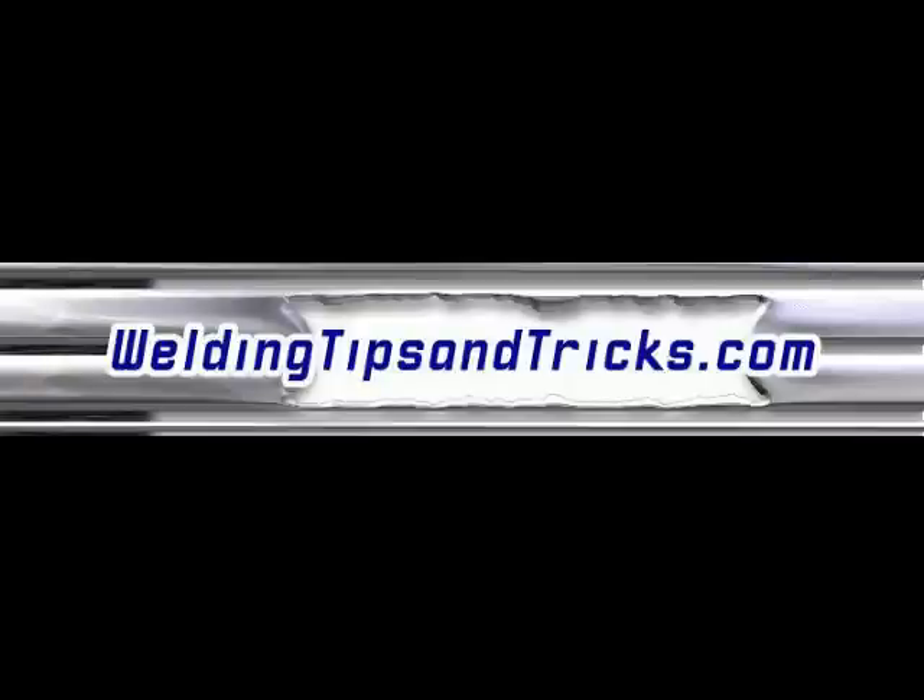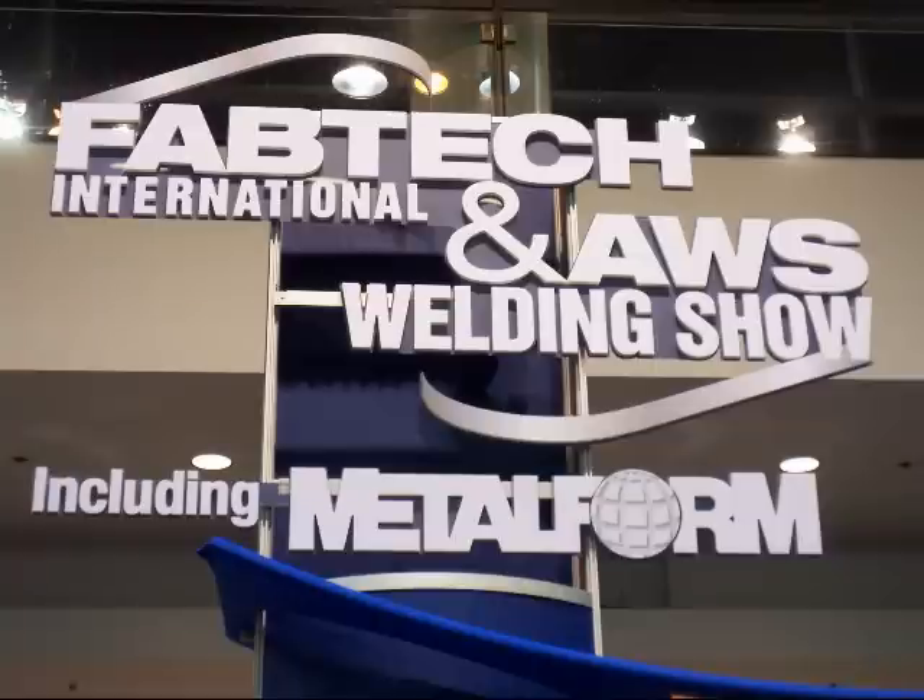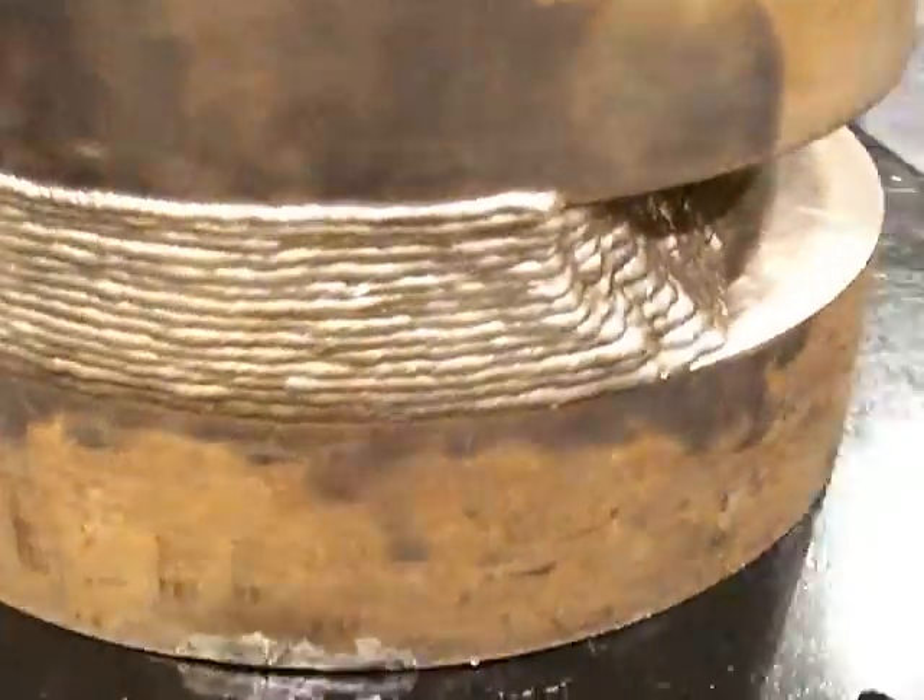Hi, thanks for watching another video from WeldingTipsAndTricks.com. This is another one on the American Welding Society Welding Show, 2009 Chicago.